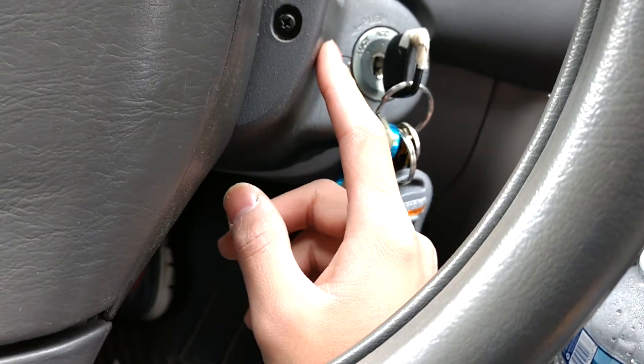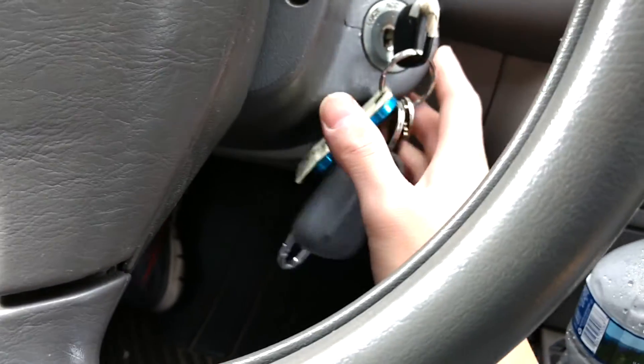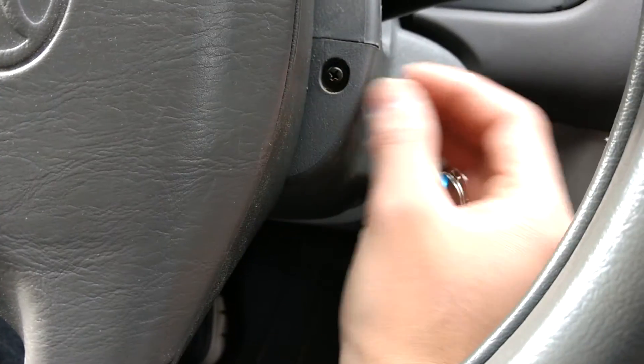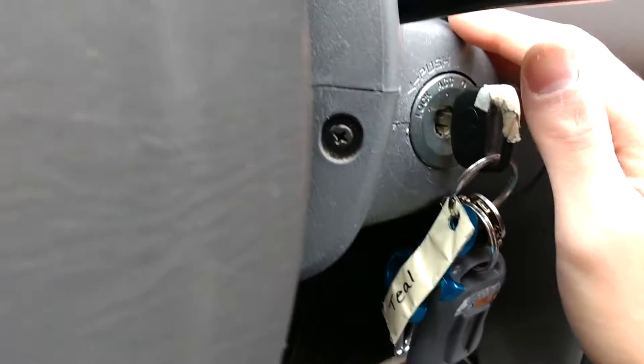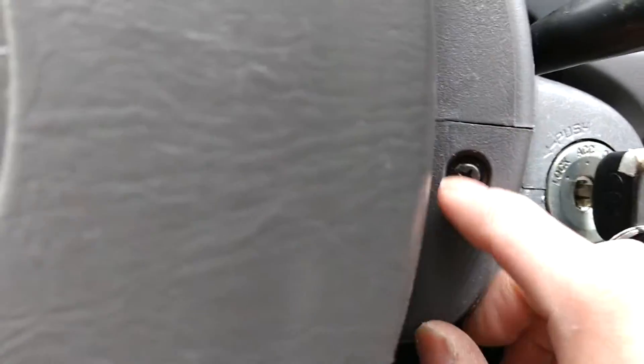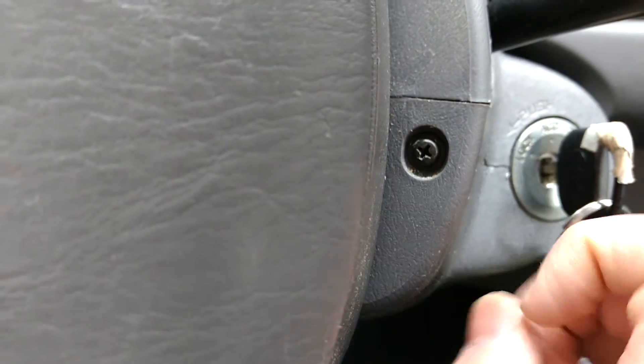It will take some prying and finagling to pop out the first time because it's pretty stiff — they don't want this part coming out on you when you're driving. Then you should be able to pop off the top cover, but all this is is a Phillips head screw, so go ahead and remove that.